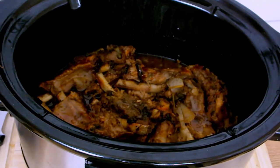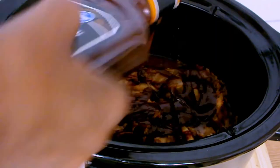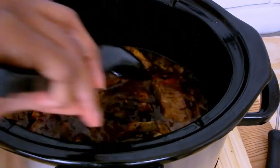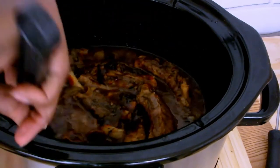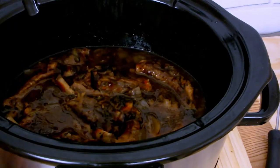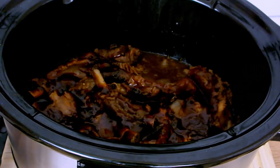I'm making sure to spread the barbecue sauce as well as the hot sauce evenly throughout the ribs. I'm going to cover my pot and allow my ribs to continue cooking. My ribs are finally done!